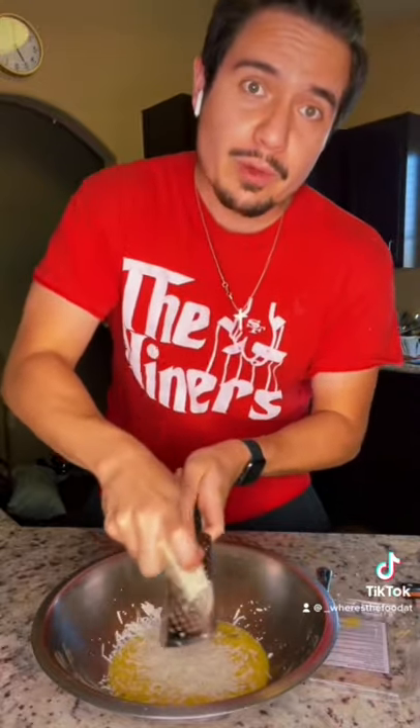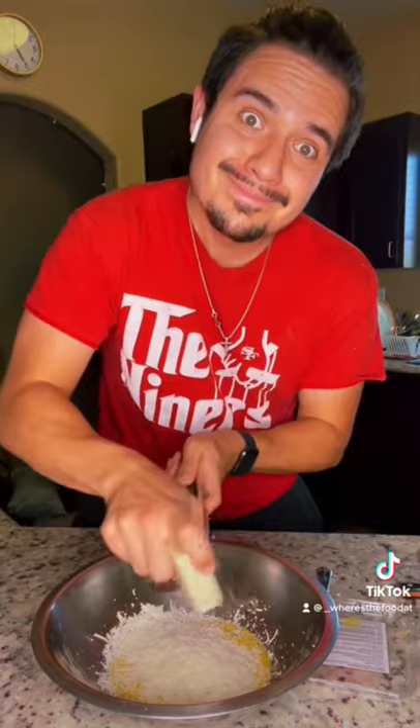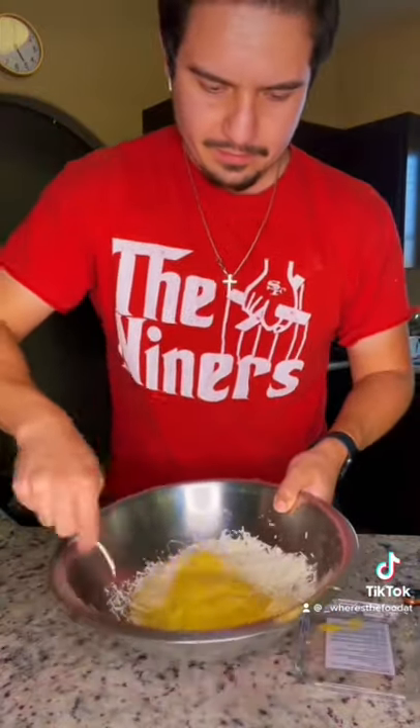Meanwhile, one egg per person. Give that a mix. And then go in with a lot of pecorino romano cheese. Just tell me when. And give that a mix. And a lot of fresh brown pepper.